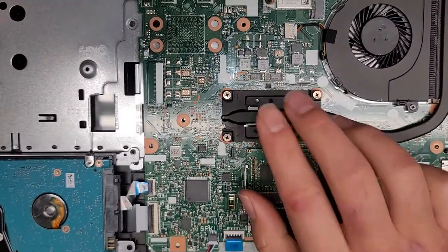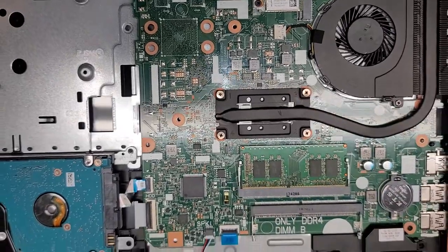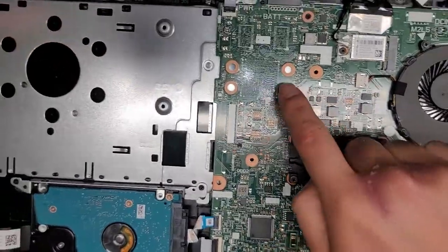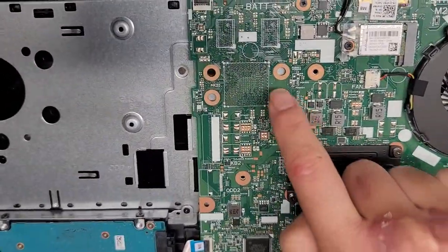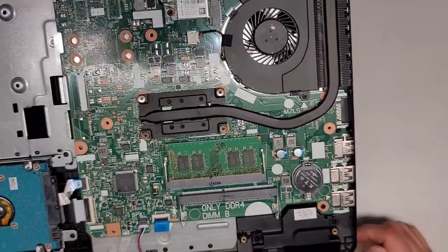Here you also have the CPU. It's soldered to the motherboard — they melt the solder balls to it, so you can see these little dots here. The chip is soldered down onto that, so you can't replace it or upgrade it. Technically, if you have the right tools you can, but nobody's going to be doing that.